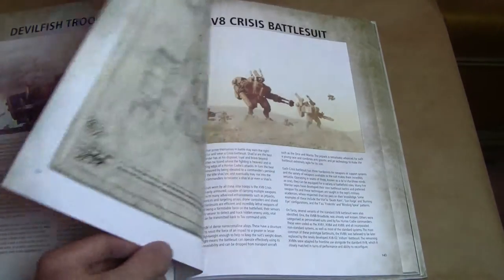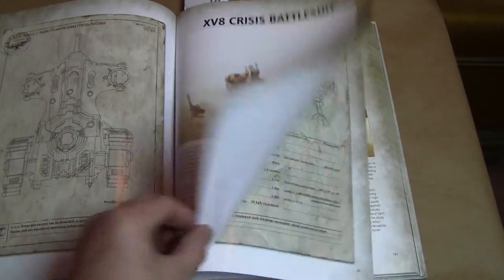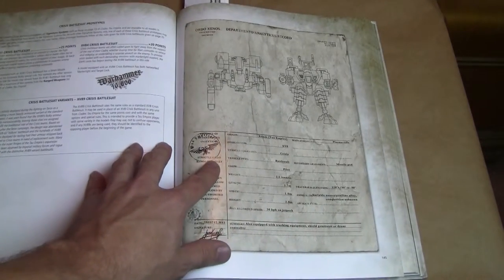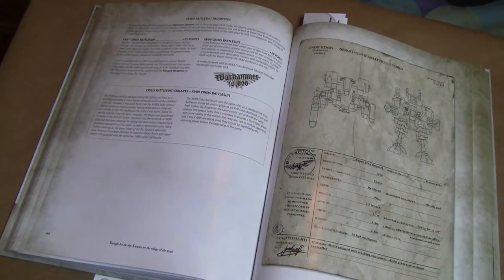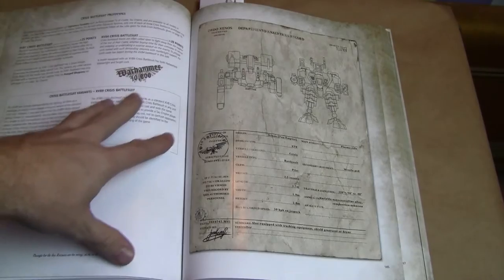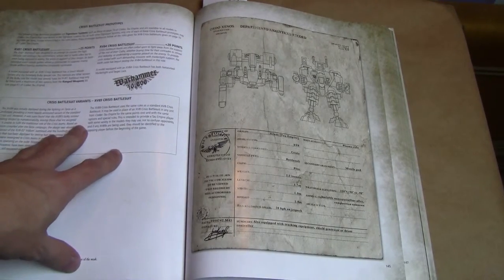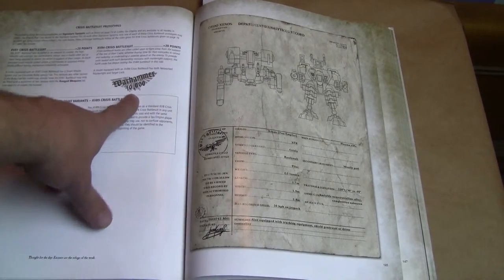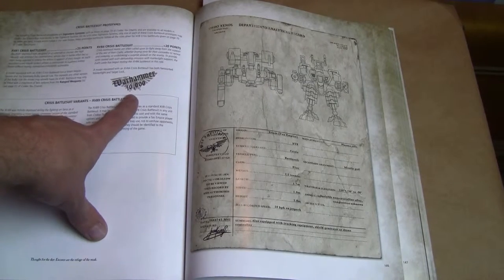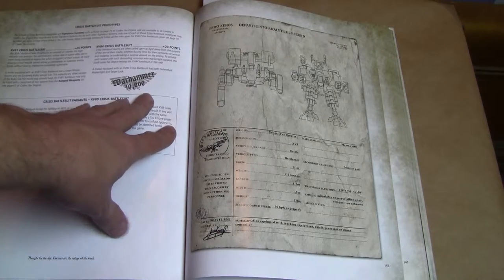As you can see, more color pages and a lot of fluff. There are some rules here — I'll zoom in so you guys can get a look. Basically it's got the rules for the various crisis suit products that Forge World carries: the XV-84 and the XV-81, with point costs and rules for them. And as you can see right here, it's stamped Warhammer 40k, which doesn't necessarily make it official for tournaments.